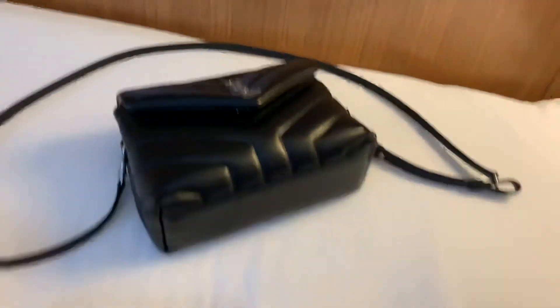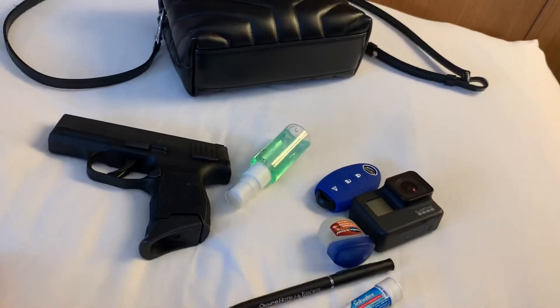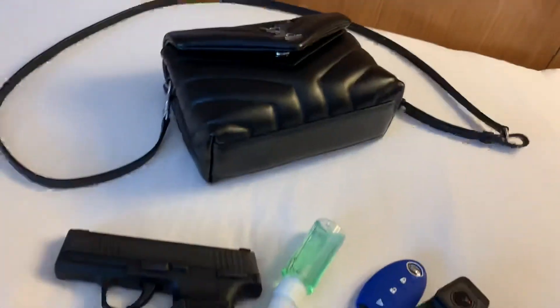So that's it — that's what's in my bag, only the important stuff. Thank you guys!